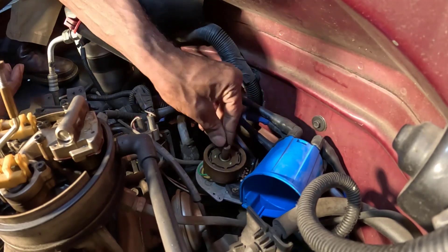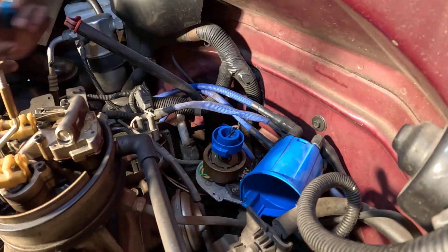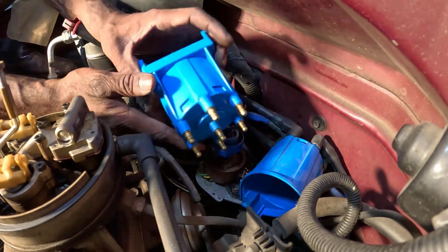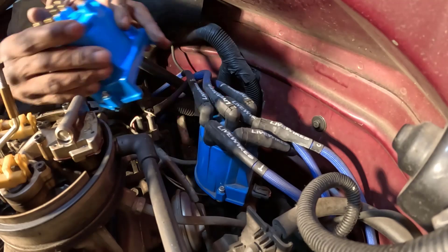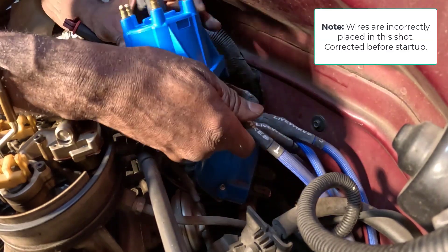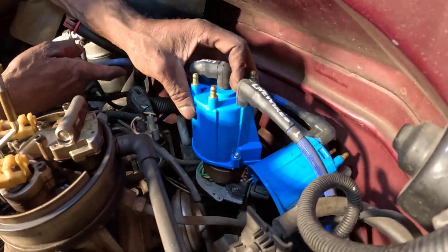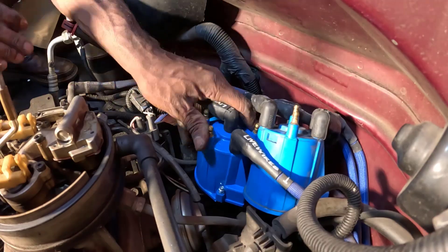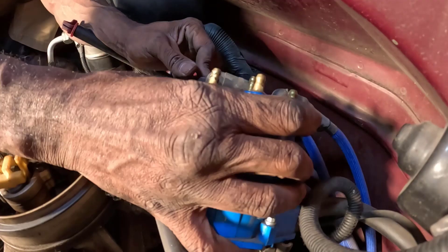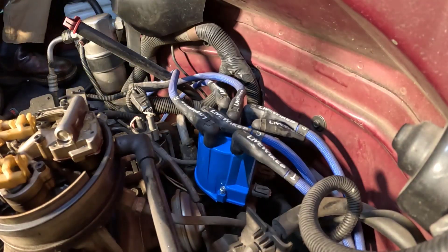To replace the rotor, remove the old one — it may be press fitted or held by screws. Install the new rotor ensuring it's properly seated and aligned. Inspect the distributor cap by checking the inside for cracks, carbon tracking, and corrosion on the terminals. If damaged, replace with a new cap. If replacing the cap, transfer the wires one at a time to the new cap to maintain the correct firing order. Correct wire placement is crucial for engine performance.